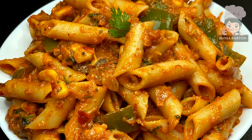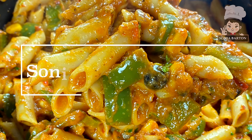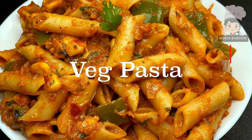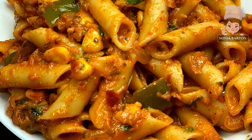Hi friends, I have come with a very simple, easy, quick pasta recipe which I would like to share with you. So let's do it without wasting time — let's make this delicious veg pasta.